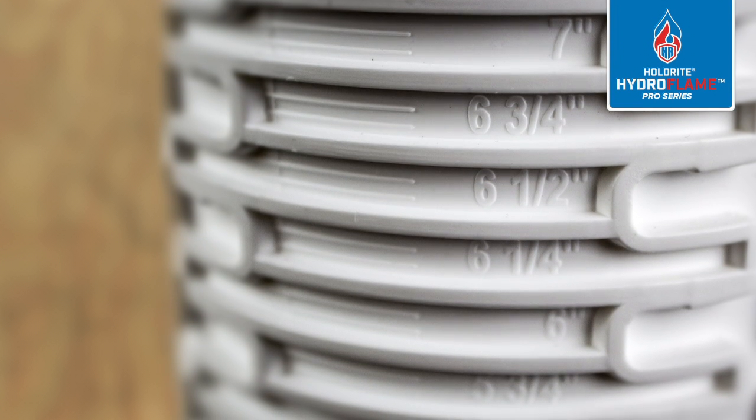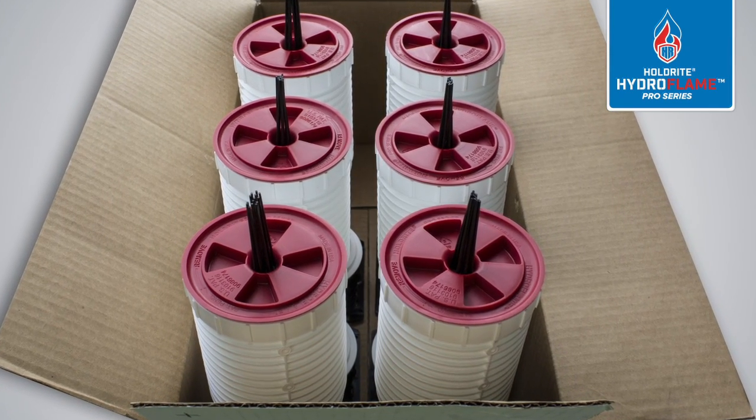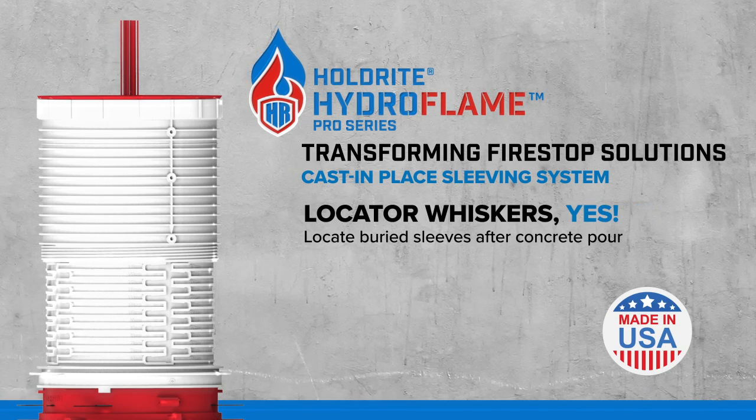Measurement guide system built into sleeves, US and metric. Significantly reduces the number of skews required to stock shelves or complete a job. Transforming fire stop solutions with the easy to stock Holdright Hydroflame Pro Series.